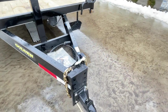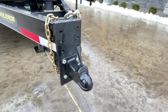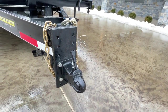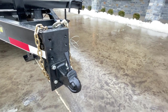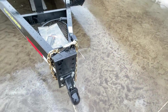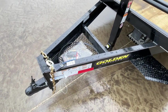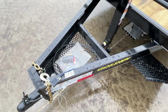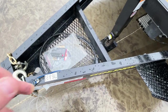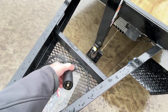Up front, it's got a Bulldog 2 and 5/16 inch cast adjustable coupler. You'll notice this is the much heavier duty 4-bolt style, not the traditional channel with your 2-bolt. Got a nice heavy duty faceplate, integrated safety chains, breakaway, etc. It's also got a front chain tray standard — a nice spot to put your chains, binders, straps, etc. It's got a standard 7-pin blade style plug.